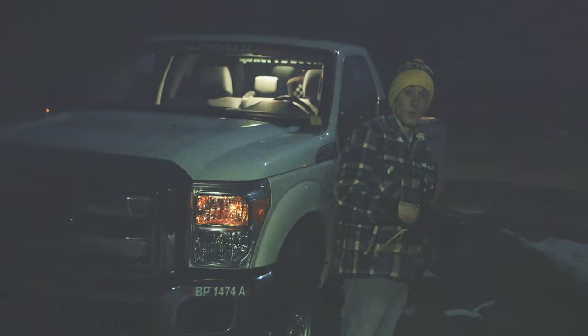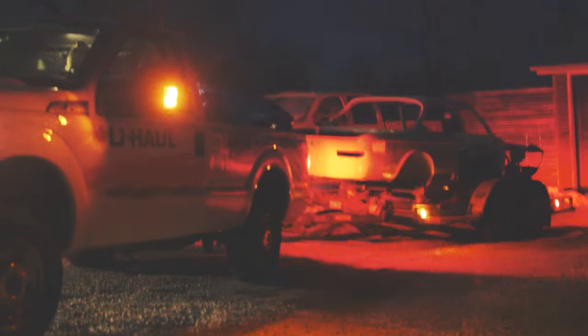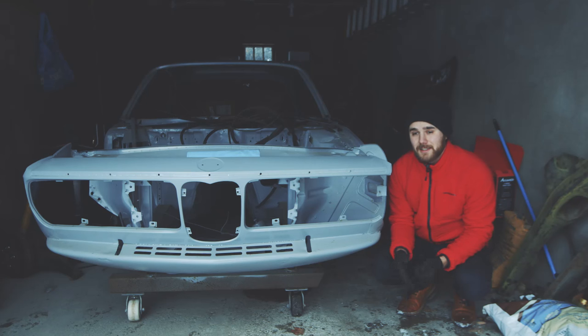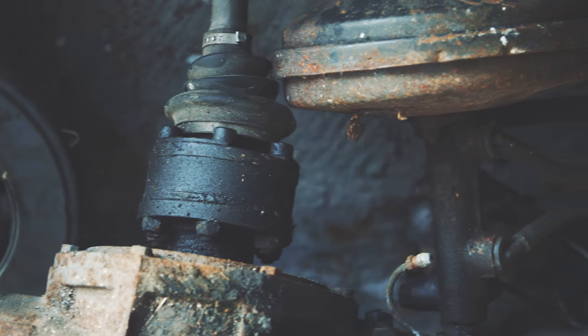We ended up having to drive an hour and a half north of Waterloo to grab the shell, which almost didn't work because the wheels were too narrow for the trailer. Luckily the guy had a forklift and literally put it onto the bed. After that I got food poisoning, which is why this isn't being released on a Thursday — I was down for three days.